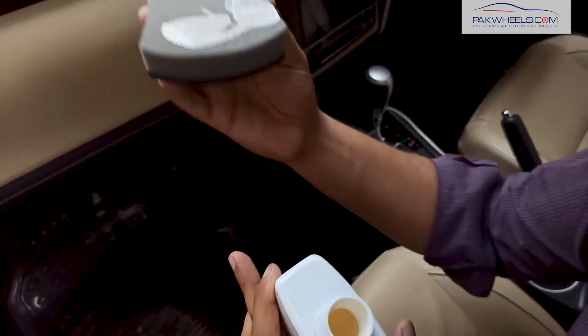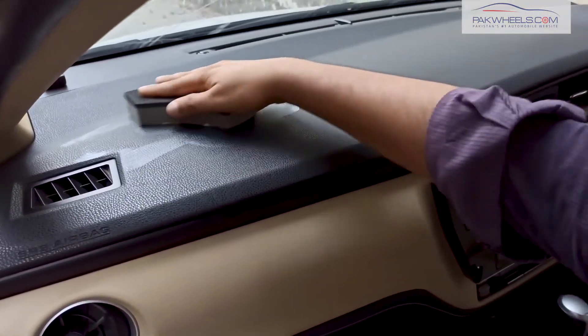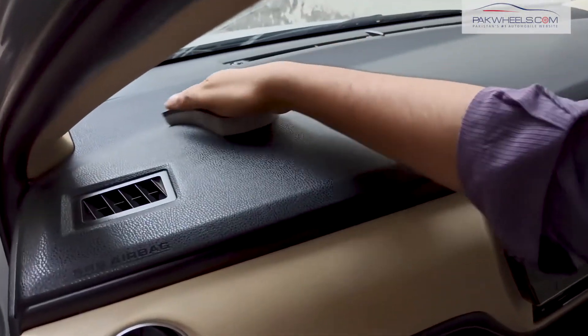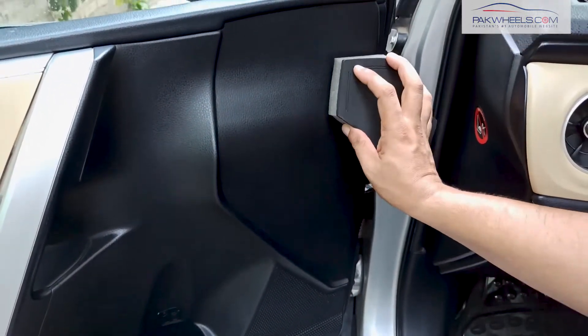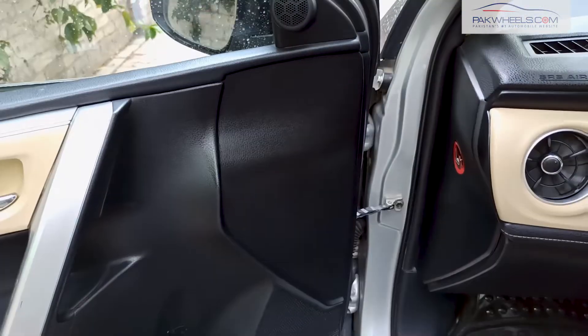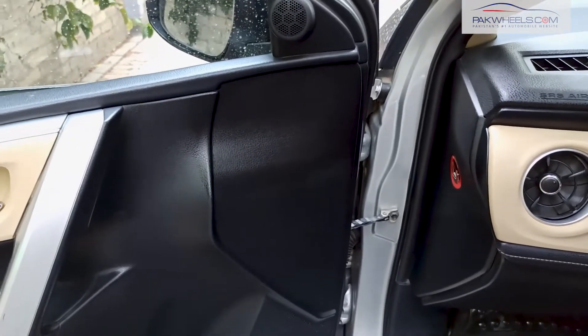Make sure that your dashboard is clean. We will spread it out and start the application on your dashboard. This area is also leatherish. This is a very elegant matte finish.